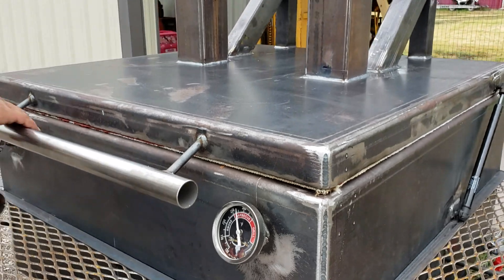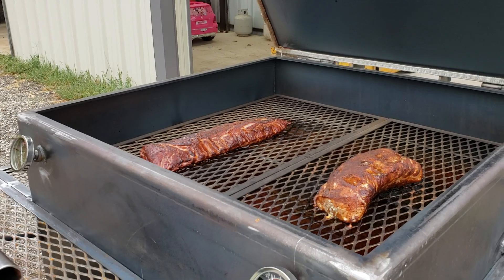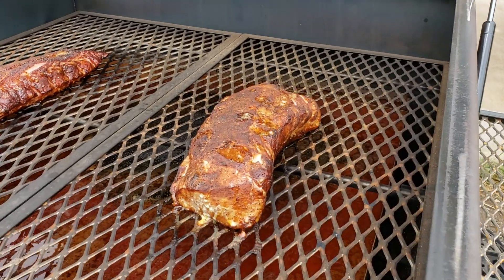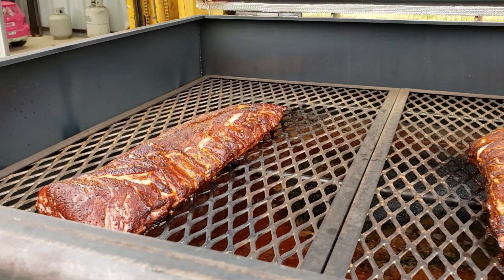I went ahead and tossed a couple things on just because I didn't want to see it go to waste — I've got pork loin and some pork ribs on there since I knew they would cook fast. The water pan is doing what it's supposed to; you can see the steam coming off of there.